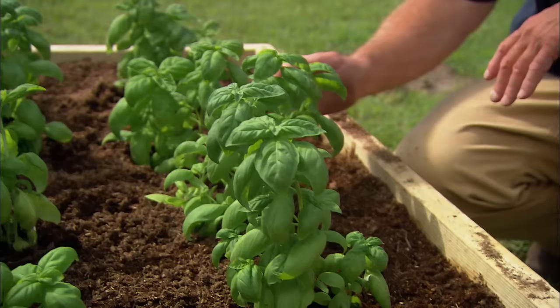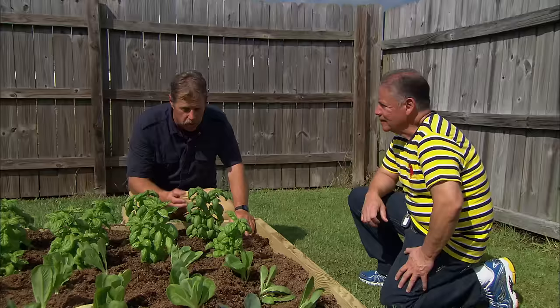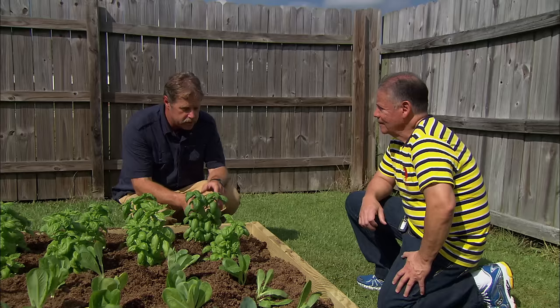With a raised bed we've eliminated that problem, and it's nice because you've put in this basil, some lettuce, some collard greens. Now as gardeners we can control some things — we can control the soil, we control how much water they get — but one thing we can't control is frost, and these are tender annuals. If they get a good frost, they'll all die.